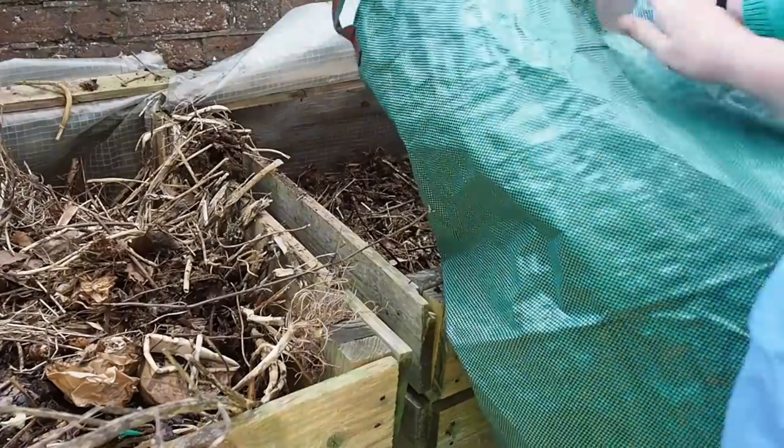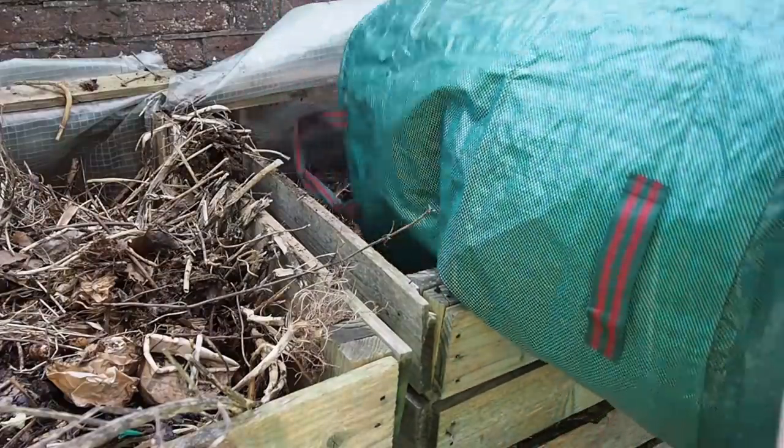Hot composting is not what I'd call super easy — you may have to add bran or charcoal and keep a much closer eye on the green/brown balance. It will give you fast compost in a matter of months. Easy cold composting will take maybe six to eight months at the minimum, and maybe eighteen months to two years at the maximum for your garden waste to turn into garden compost.